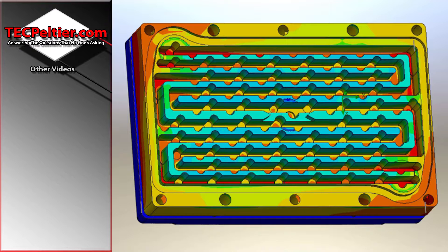You want to try and cool the block evenly. If you don't, then where the water is coming out will be warmer and therefore the TECs will be applying less cooling power to your CPU.